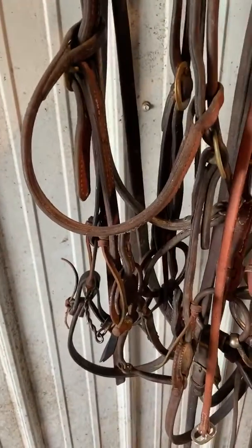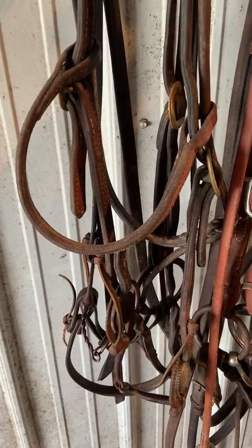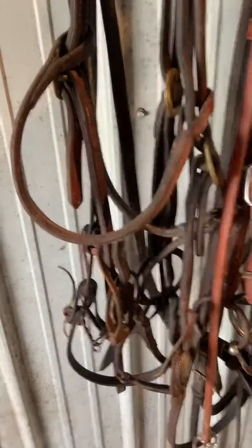Here is my bit video — my favorite bits, and most of them I use every day, several times a day.